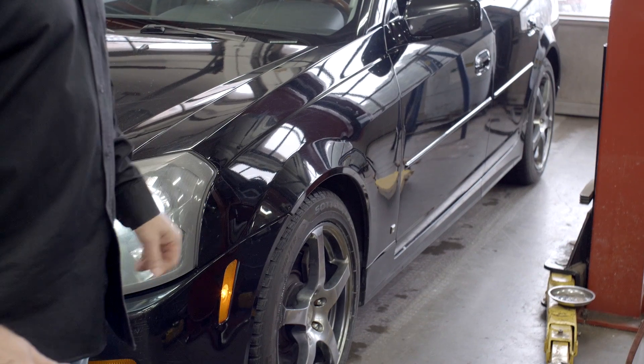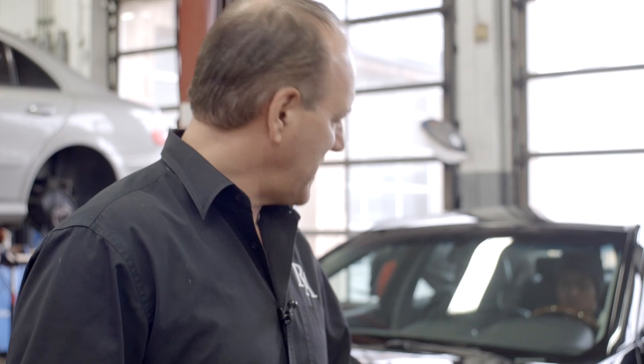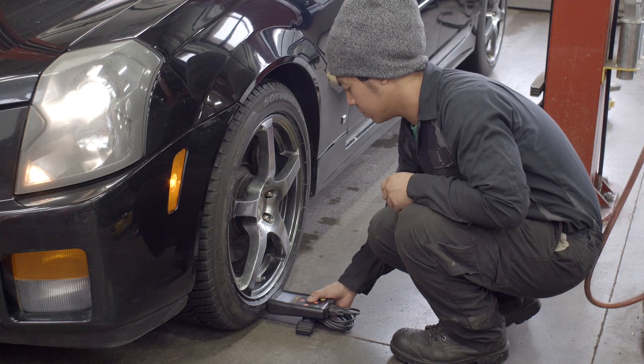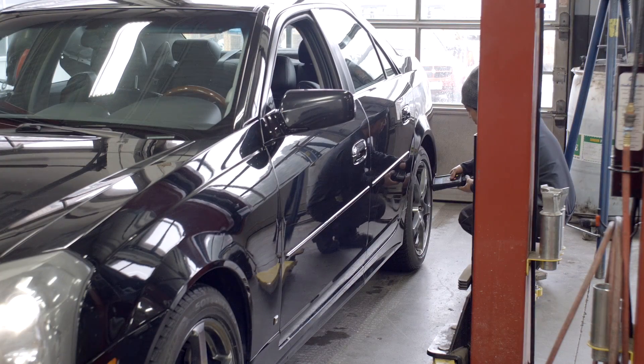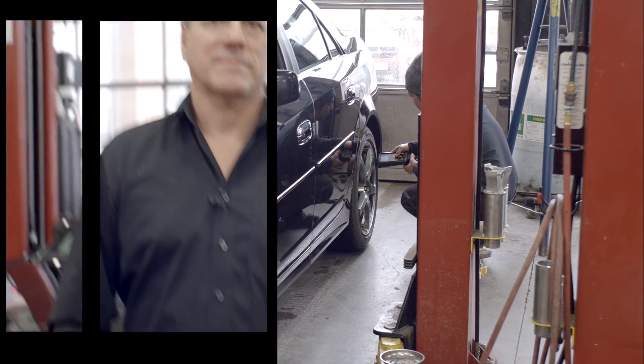We're going to start the initialization process. When he brings the tool to each tire, you'll hear it honk — that means it's communicating. As he moves to each tire it'll honk, and when it gets to the last tire it'll honk twice. There's the last tire — two honks. We're all set, the tire pressure monitor is functioning. No warning lights on the dash. The car is safe and good to go.